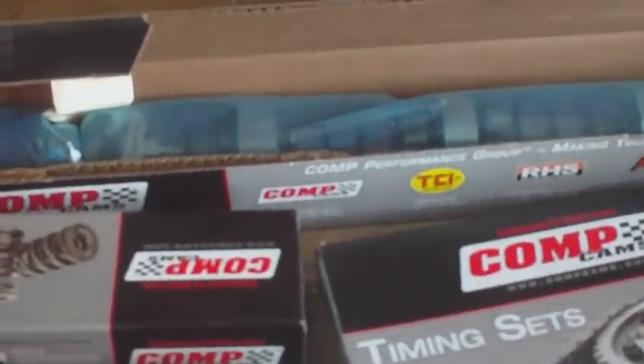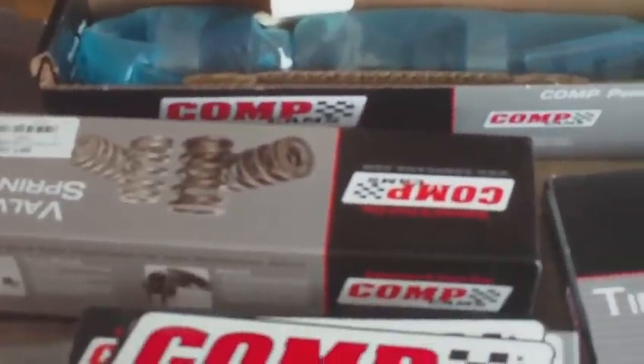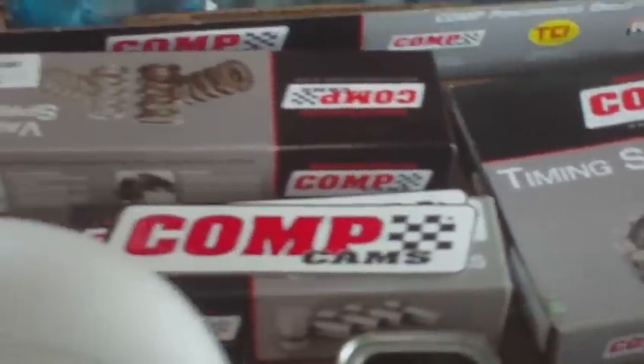Here's my set of parts. I'll be running the Competition Cam Thumper series — valve springs, timing chain, all Competition Cam.